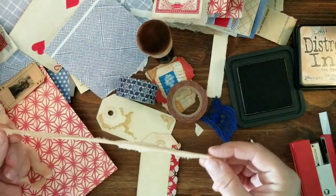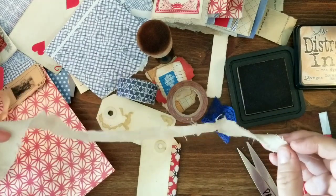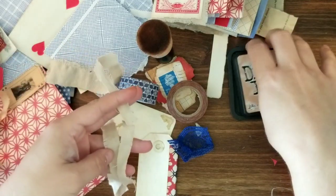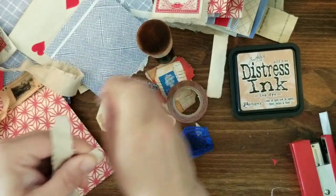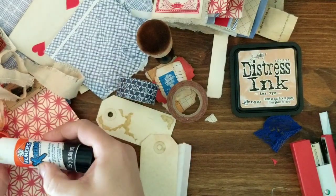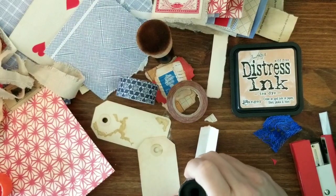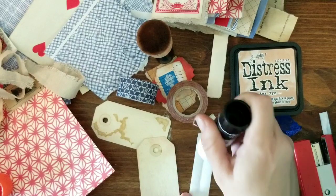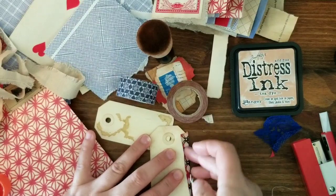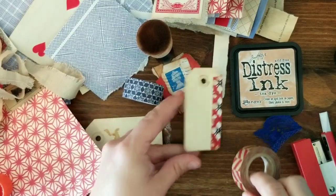I don't have any colored ribbon but I have some tea stained seam binding and some of this. So I'm going to use this — cut right there. It's starting to actually be summer here, which is so nice because it was really gray and dark for a while. I love the rain but I don't love the dark. I love water, that's why I like rain — it's water falling from the sky. There we go, that's just a nice little simple tag that you could write on.